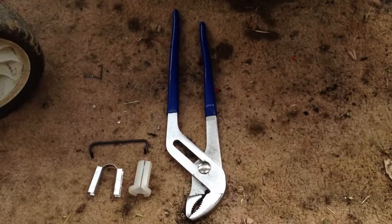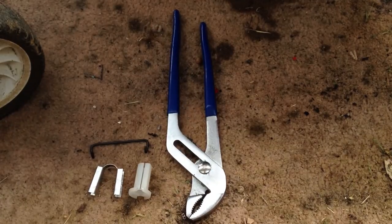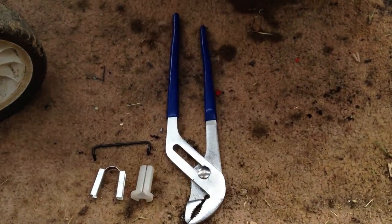Welcome to pushmowerrepair.com. Today we're going to show you how to install an axle clip on a Victor Lawn Mower. Here are the tools that you'll need. These three pieces are part of the axle repair kit which we sell on our website. You may need some multi-grips as well.